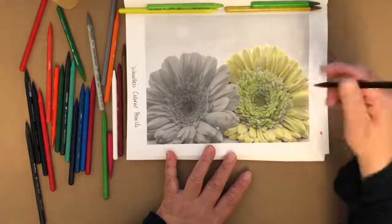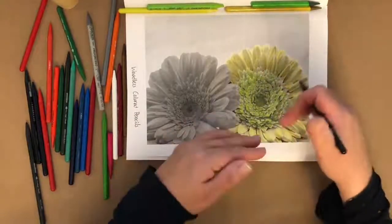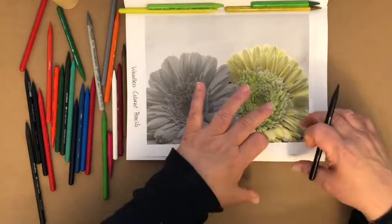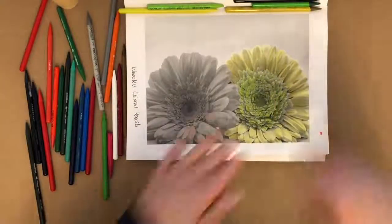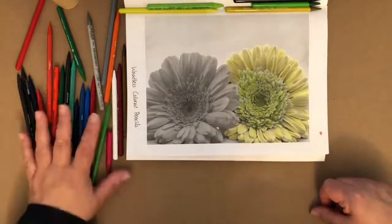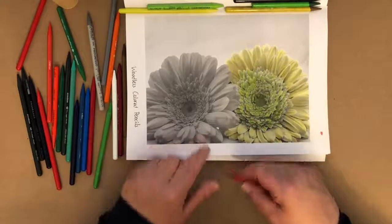I'm not going to add any black up towards the top because I want it to look like the light is shining in with a heavy-bottom type feel. Think like white pants, black shirt — you want your eye to move to the bottom of the flower.